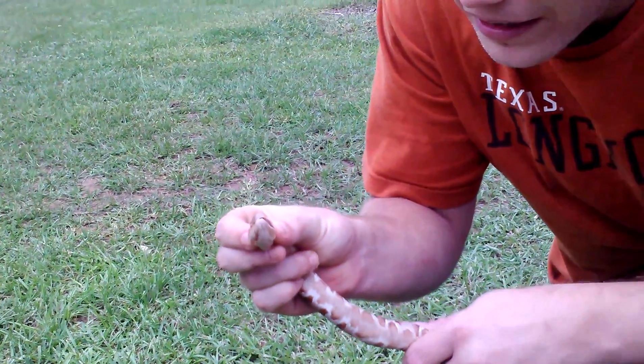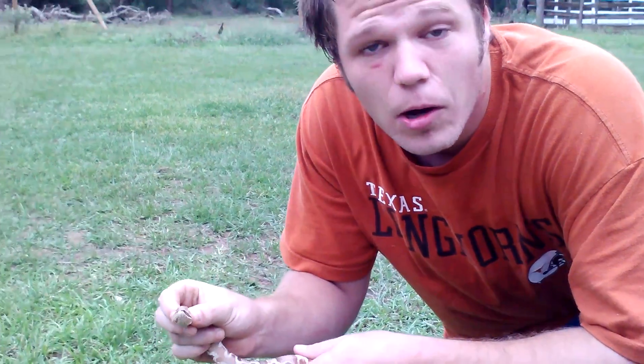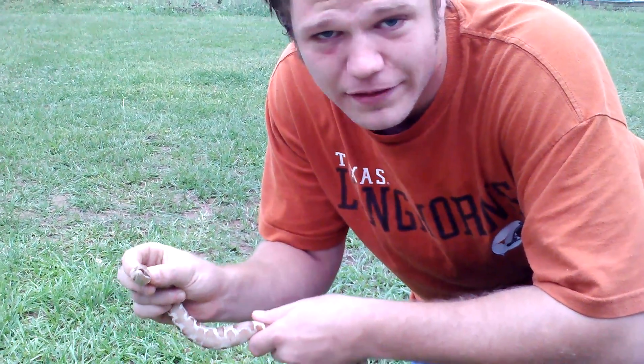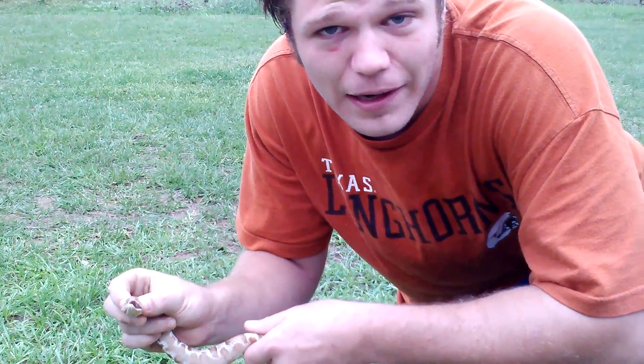He's a mean little guy, but this is the southern broadbanded copperhead and that is the proper way to catch a venomous snake. But I have to repeat this again — if you come across one and you've never handled one before, do not attempt to catch it because you probably will get bit and this is a hospital visit. Once again, this is the Viper Dude and I'm signing off.